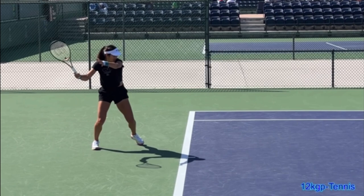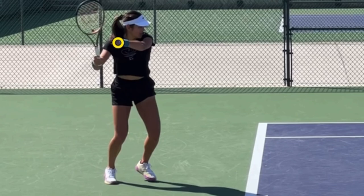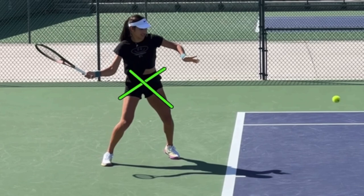But what allows the hips to come through? Believe it or not, it's actually your non-hitting hand. When you take your racket back with both hands and you have your non-hitting hand behind your non-hitting shoulder, it is vital that you bring the non-hitting hand back forward again. If you do not, it will impede hip turn. Your body will stay to the side, and you'll actually end up contacting the ball late.